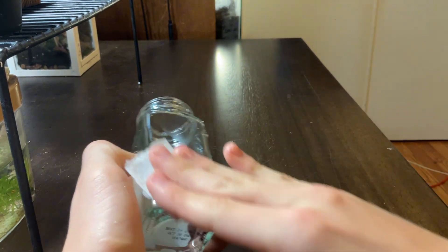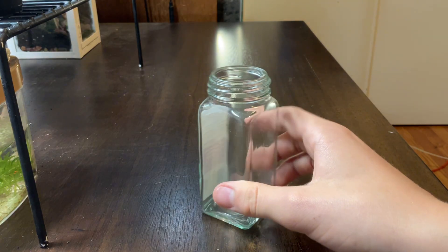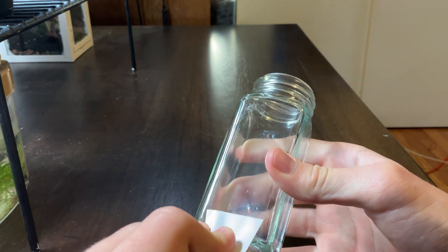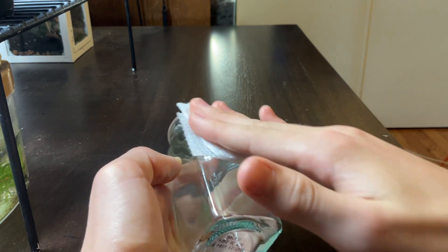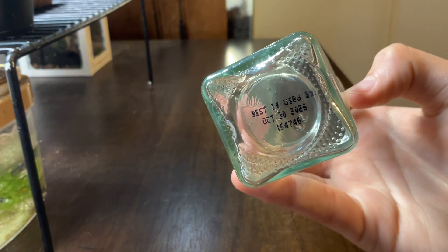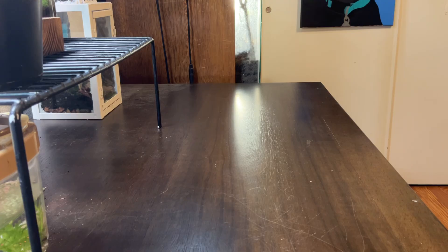And just like that, the glass is really clear. Now it's time to move to the other side, where I start by peeling off the label and cleaning off the residue. Now the jar is perfect and ready to be made into an ecosystem. You may be wondering what I'm going to do about the print on the bottom — the substrate will cover it up, so thankfully we won't have to worry about it.